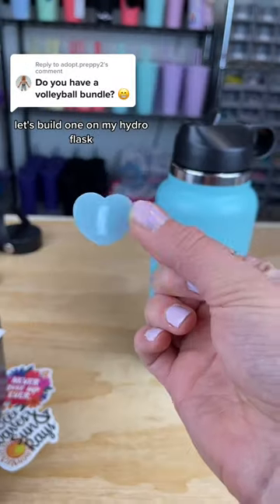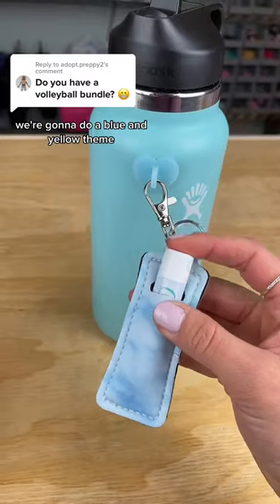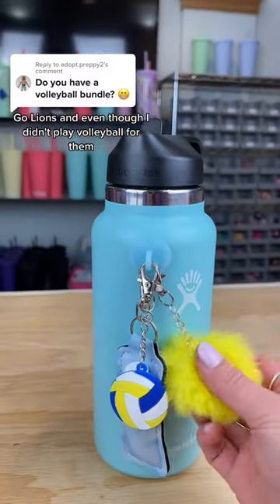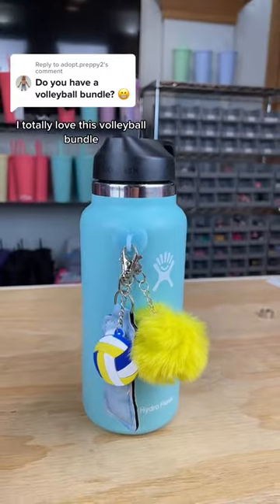Do we have a volleyball bundle? No, we don't. Let's build one on my Hydro Flask. We're going to do a blue and yellow theme because those were the colors of my high school. Go Lions! And even though I didn't play volleyball for them, I totally love this volleyball bundle.